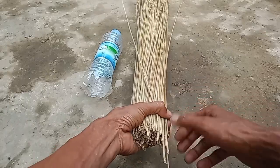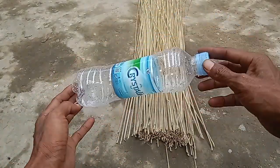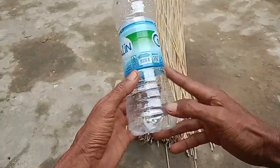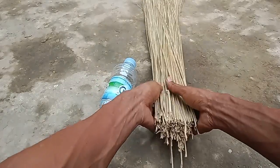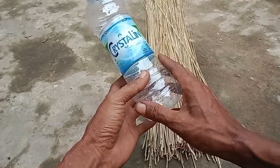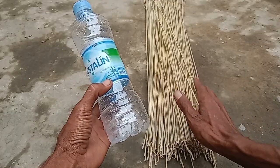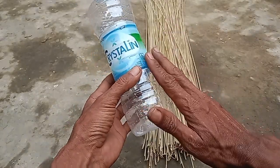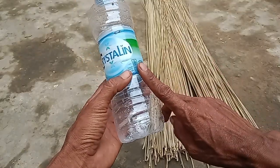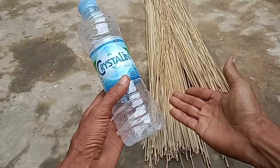Di sini cuma pakai botol bekas seperti ini. Boleh kalian pakai merek apa saja, yang penting itu botol bekas. Sesuaikan dengan banyaknya lidi. Kalau lidinya segini, pas pakai botol ukuran 600 mili seperti ini. Kalau lidinya lebih banyak, pakai yang lebih besar. Kalau sedikit, pakai yang lebih kecil.